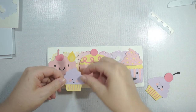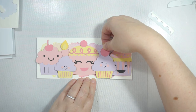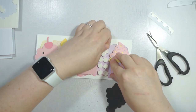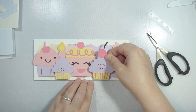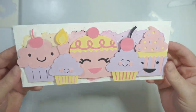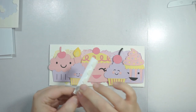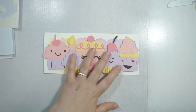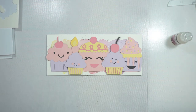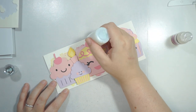I usually always put my sentiment on the outside of my cards, but this time I had to let that go. What I could have done is moved the sentiment to the top right-hand side or put it on the inside, but I didn't think of that quickly enough when I was making it. So there's no sentiment on the outside of this card.